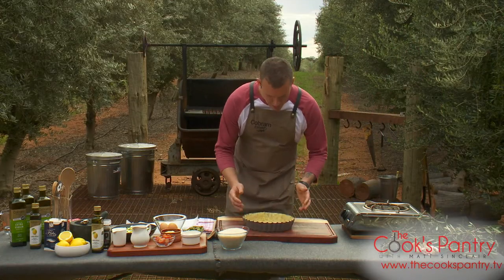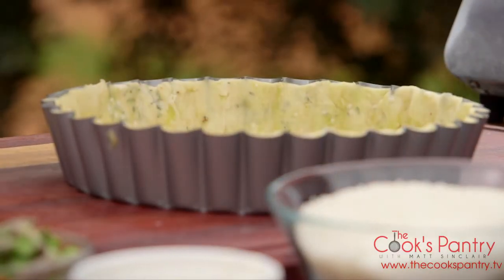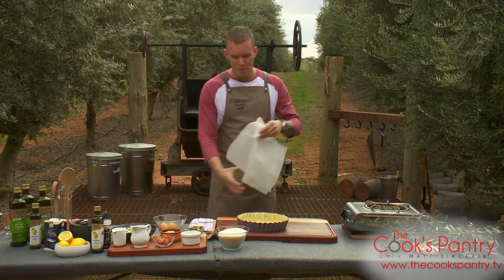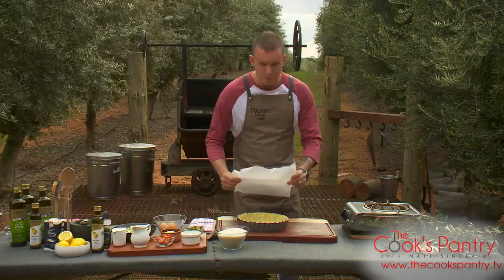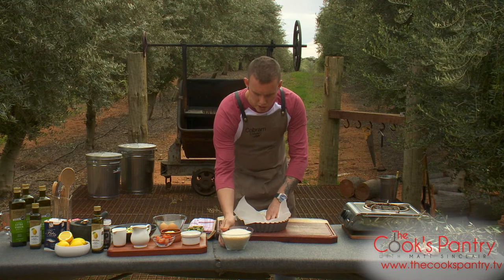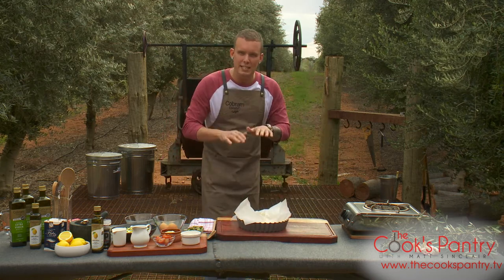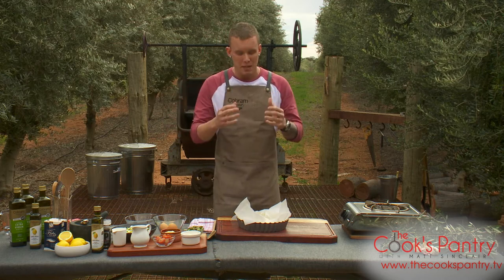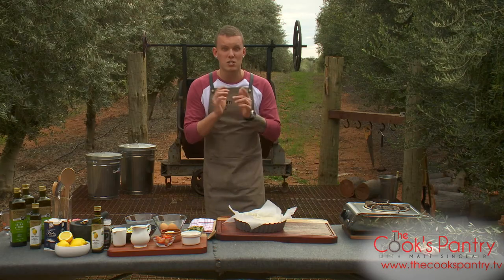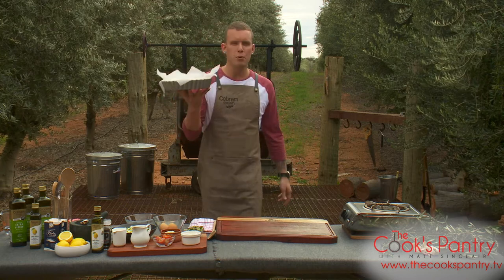The pastry has been resting in the fridge for about half an hour, and it's just puffed up a little bit, which is what we want — it lets us know it's nice and relaxed. Next step is to blind bake it. It's very simple: a couple of sheets of baking paper over the top, and for this blind bake we're just going to use some rice — long grain, short grain, whatever it is. The whole purpose is just to weigh it down so your pastry doesn't puff up during the baking process, and it'll get nice and biscuity and hold together. We've got a nice hot oven set at 200. We're going to blind bake it for 20 minutes and then we can fill it and put it back in the oven.